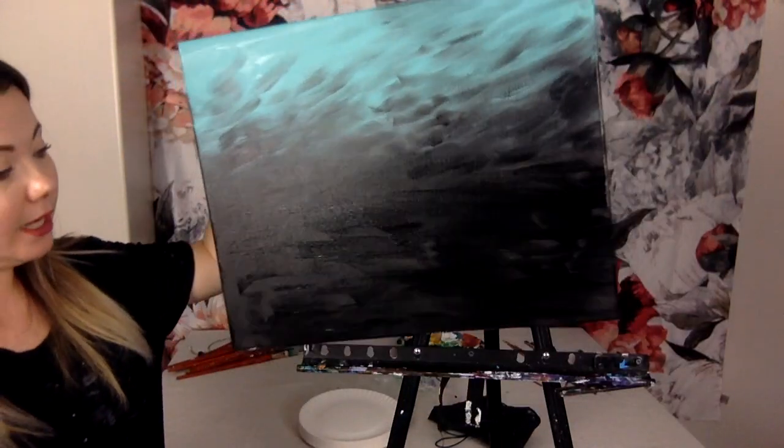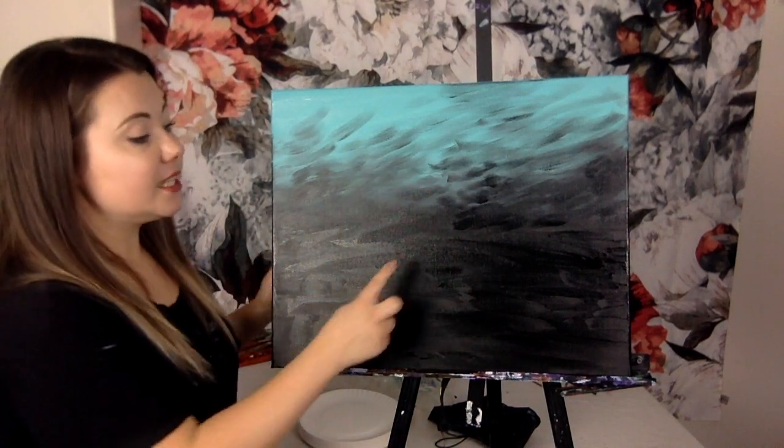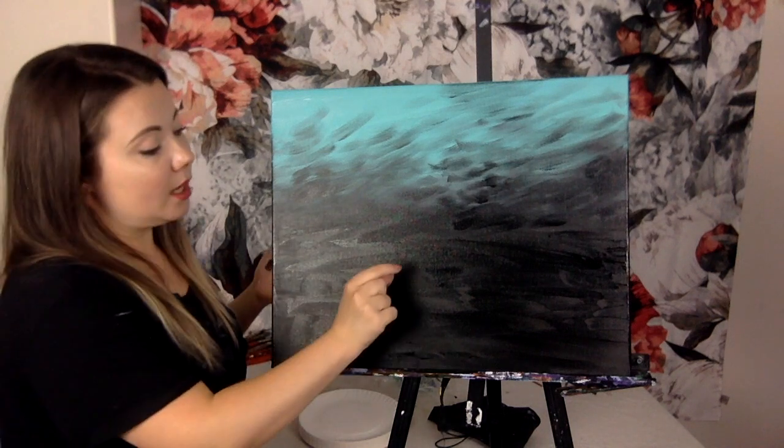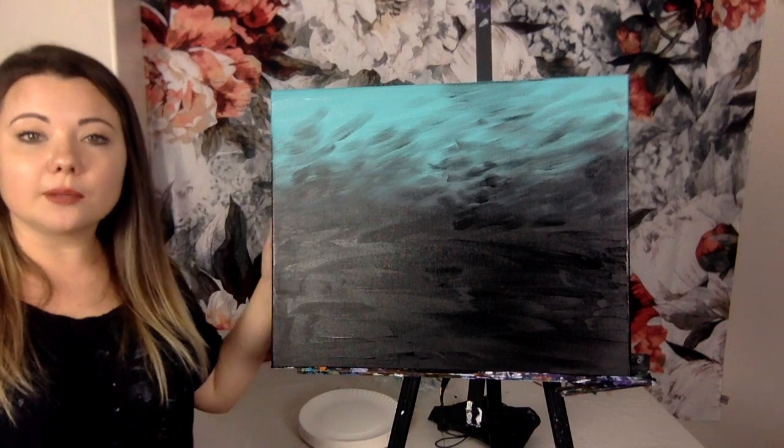Now we have a teal-to-black gradient background. Let it all dry — the black has to be mostly dry before we move forward. Acrylic paint dries really fast, so before you wait, check for any blobs on your painting. If there are blobs, smudge them — that gives a better drying time and more even finish. Take 5 to 10 minutes. If you have a hair dryer nearby, use it to speed up drying.